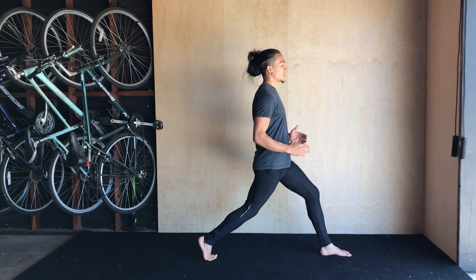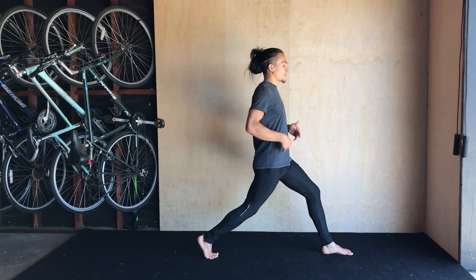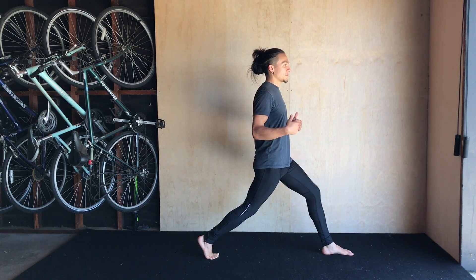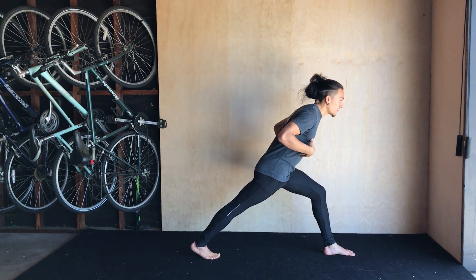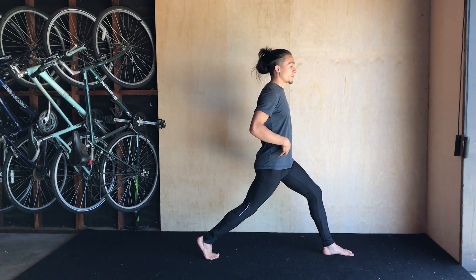You can also see that my torso is pretty much centered in between my front and back foot as much as possible, also perpendicular to the floor. I don't want to be leaning forward, especially as I go deeper into the movement.